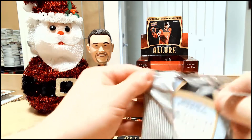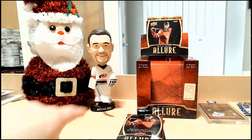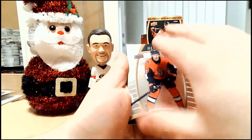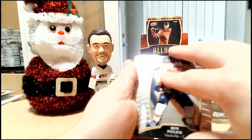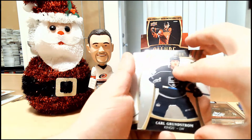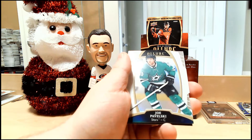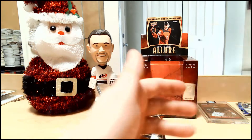Whatever — I'm already happy. We've got a sweet Draisaitl autograph in our box. We have rookie Max Veronneau. Rem Pitlick rookie. Braden Point, my friends. Carl Grundström. White rainbow parallel of Joe Pavelski. My pile just fell over — give me one second. And Sebastian Aho.